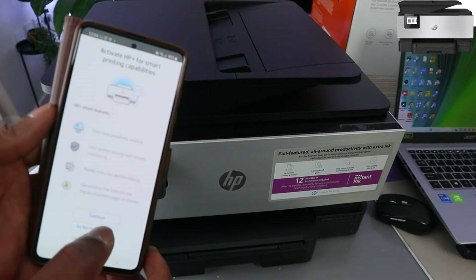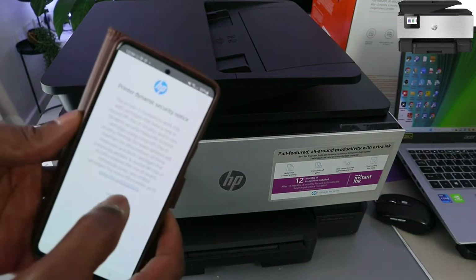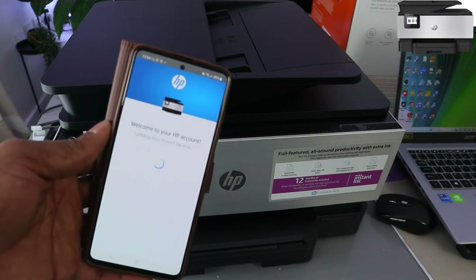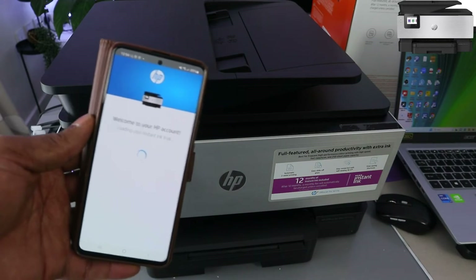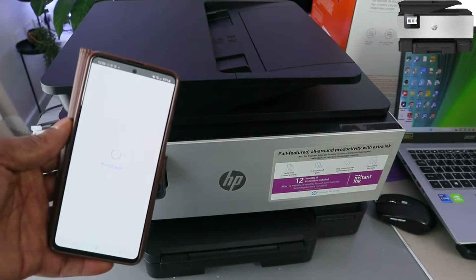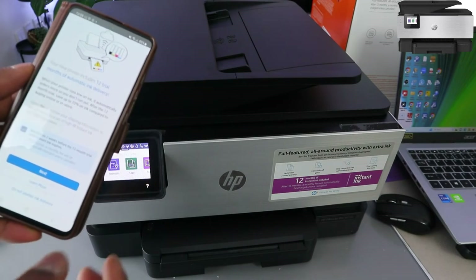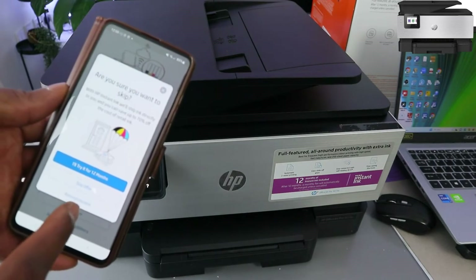But I don't want to do this because this is a tutorial — do not activate. Decline HP Plus, click Continue. It's registering the printer. Welcome to HP account — loaded Instant Ink Trial. Your printer includes 12 trial months of automatic ink delivery. I'm going to select do not enable ink delivery because this is a tutorial, but you can try it for 12 months.